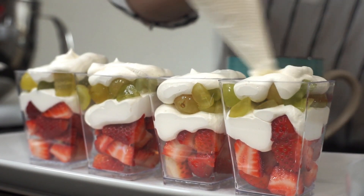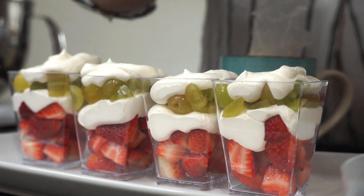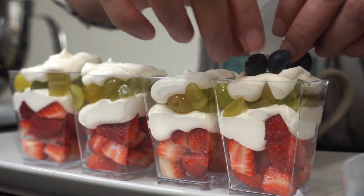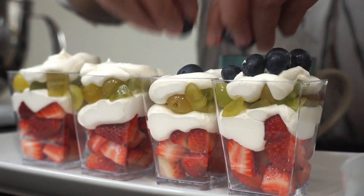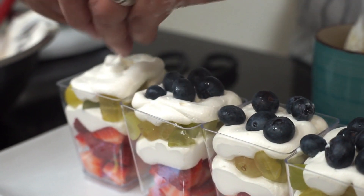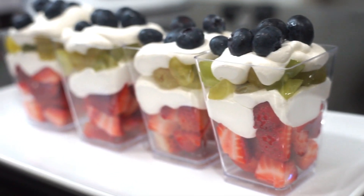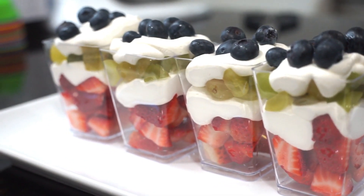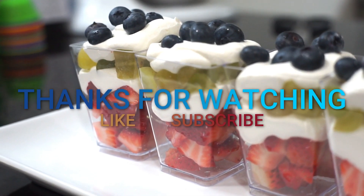And the last layer will be the blueberries, just like you're decorating it on top. And there you go. Bye-bye!